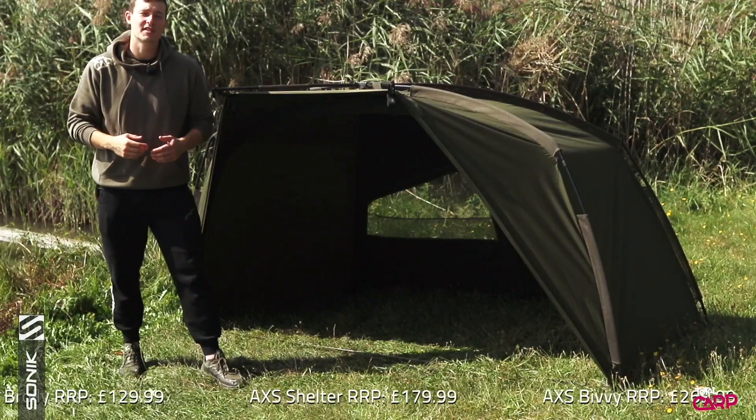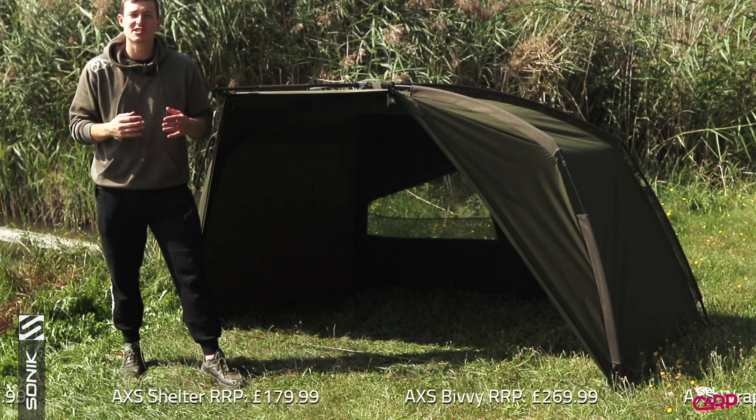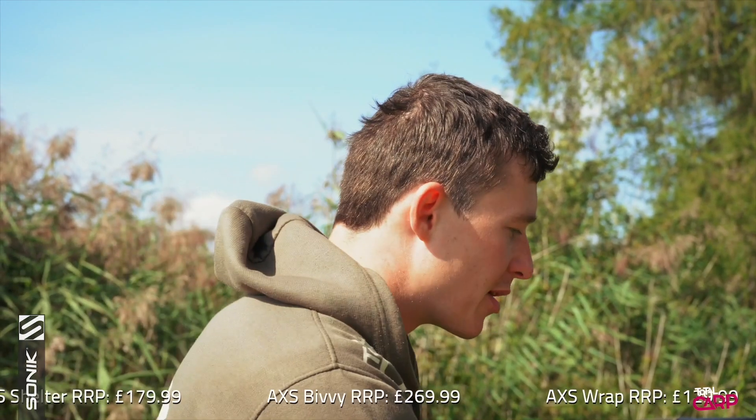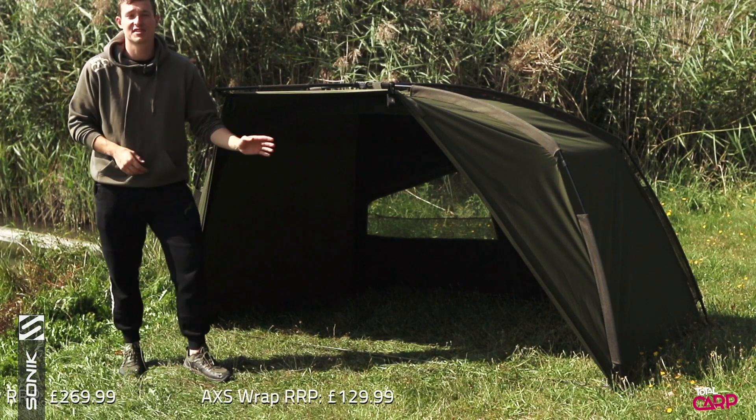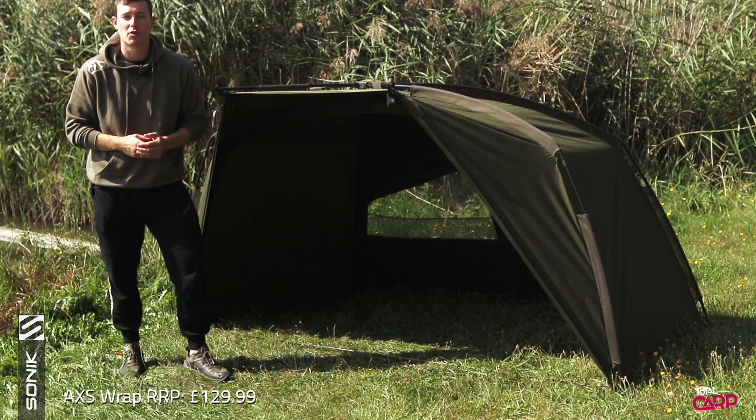Next up is the AXS Shelter, which is a slightly more stripped-back version. It doesn't come with the zip-in door or the ground sheet, however they've still featured the zip on there so that you can add that door at a later point.